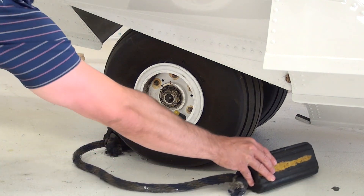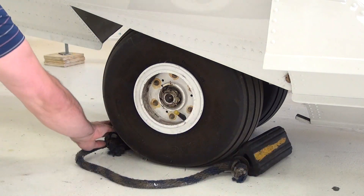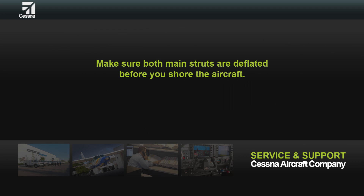First, chock the aircraft. Caution: make sure both main struts are deflated before you shore the aircraft.